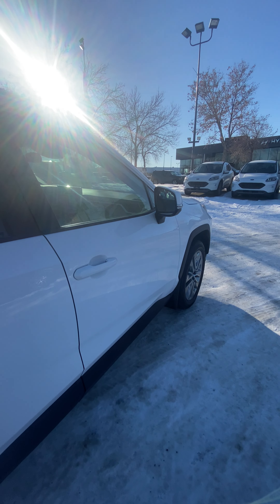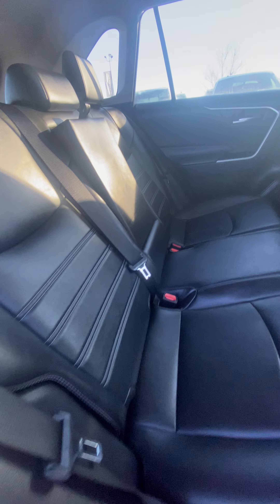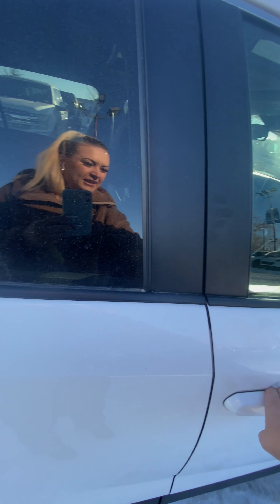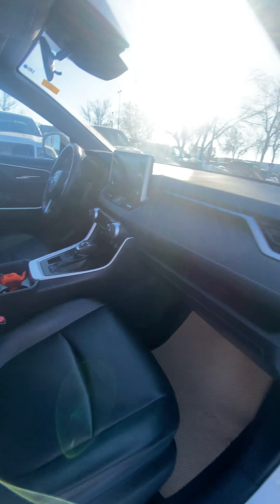No damages on this side. Here are the leather seats in the back, couple of chargers and an air vent, cup holders — super clean unit. And then here is the passenger side. We do have a blind-spot monitor.